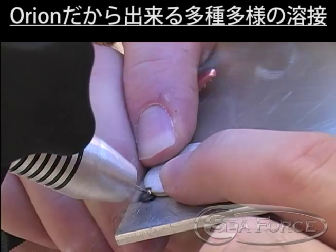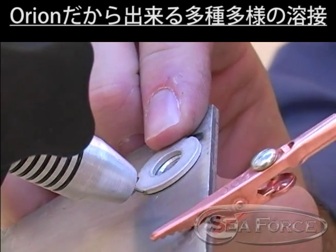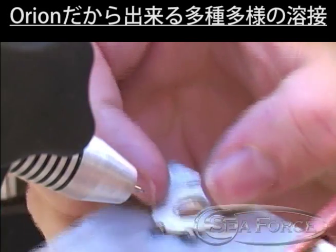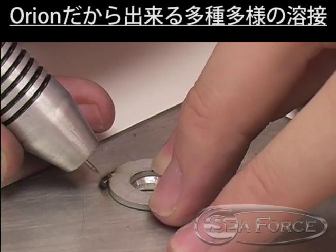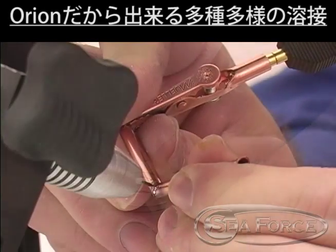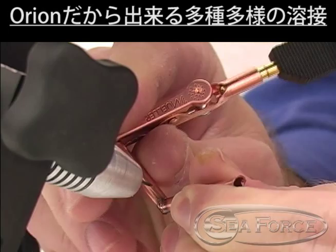Aluminum requires low peak welding energy but a longer pulse length. Excessive energy will push the weld metal around. Increasing the electrode tip flat will increase the maximum power that can be used.